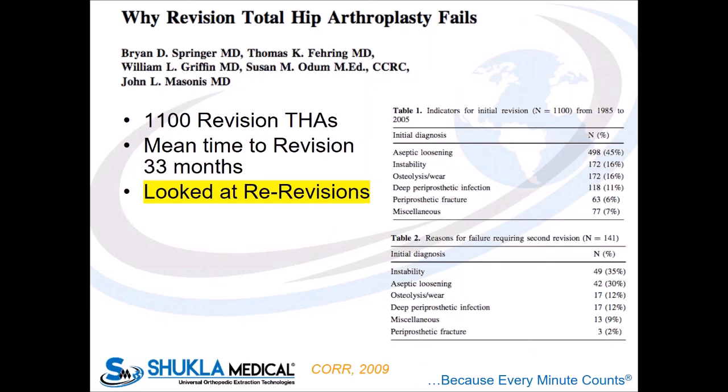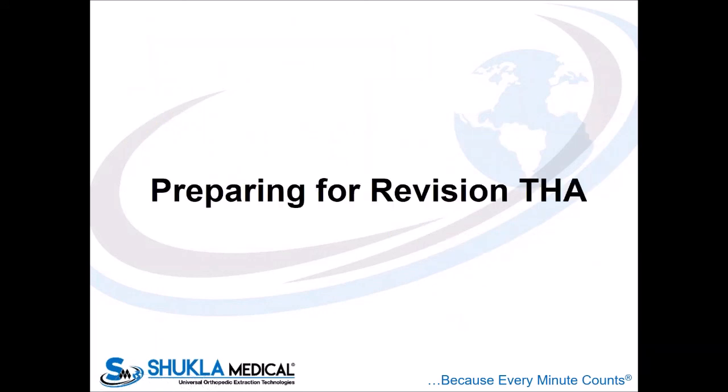If you look at revision hip replacements and why they're failing — requiring a second revision — instability still sits at the top of that list. In a case of instability, oftentimes the femoral component may need to be revised, and it's often well-fixed in that setting. Infection is also playing a big role here. With infection, you likely have well-fixed parts unless it's been a raging infection. With aseptic loosening and significant osteolysis, you may have looser parts that don't require quite as much work to get out. But with instability and infection, you have a lot of hips that need to be revised with well-fixed parts, and it's going to be a challenge.